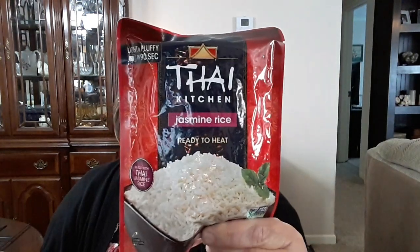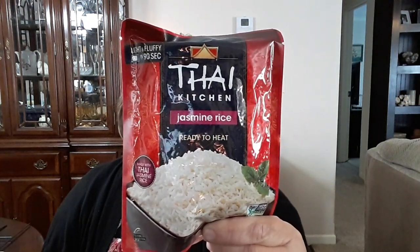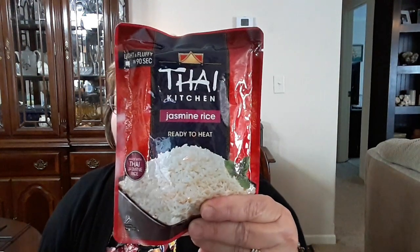I'm going to try this Thai Kitchen jasmine rice — it cooks in the pack. I thought this would be good to add to my chicken and rice and chicken and noodle soups to beef them up a little bit. It's 290 calories per pouch, so I would probably use half a pouch per can of soup instead of the whole pouch. This is ready to eat in 90 seconds in the microwave. I've got one to try, and I hope it's good because I'd like to buy more if it is.